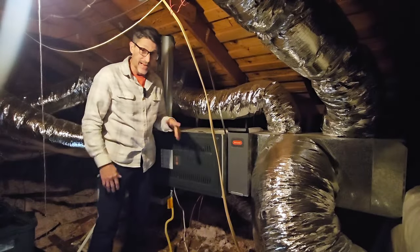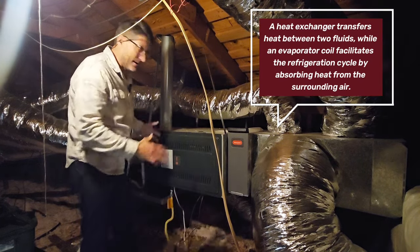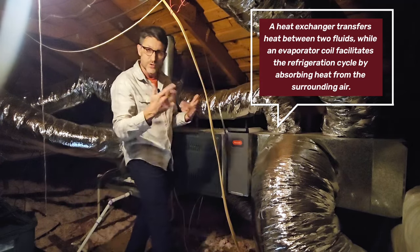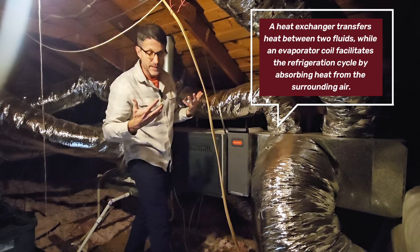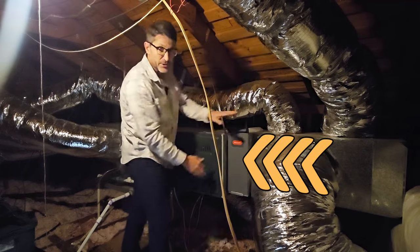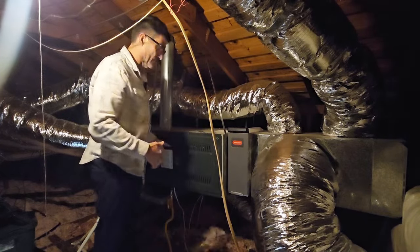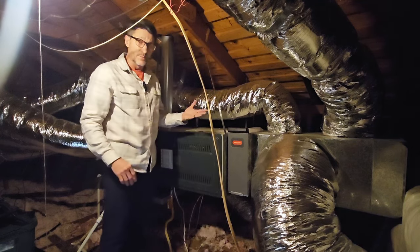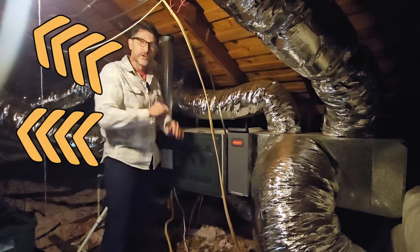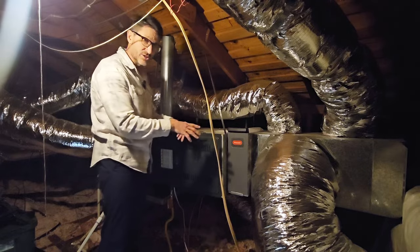I'm in my attic now and this is my heat exchanger and evaporator coil. You can see where all of the ductwork comes in from the air return, which draws air from inside the house. It brings it up through the unit, passes it through the filter — mine is located right here — and then it goes through either the heat exchanger to warm the air or the evaporator coil to cool the air, then pushes it out through the other ducts to the rest of the house. My filter is right here, so let's get a close-up and look at how to change it.